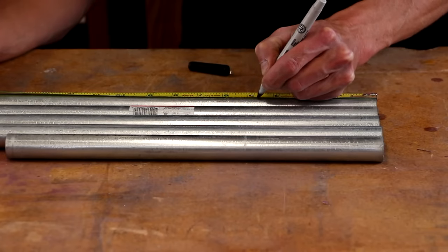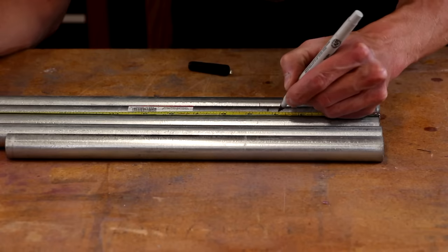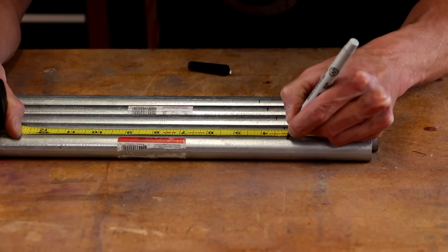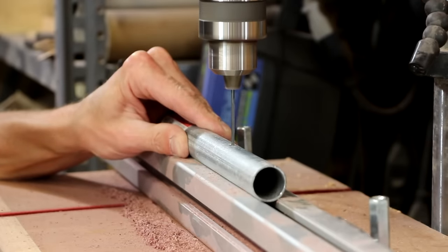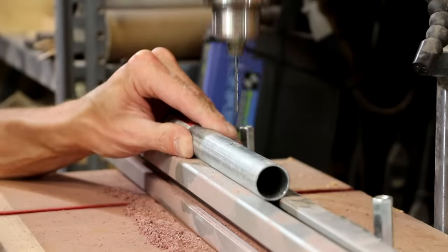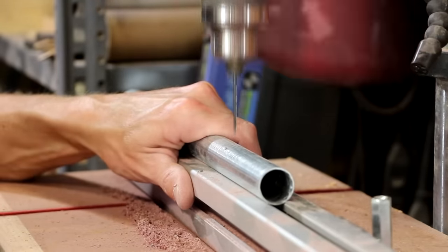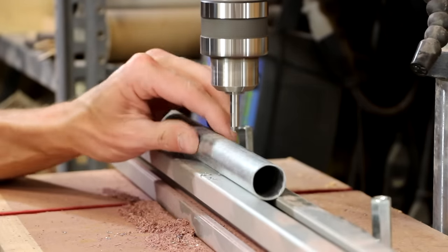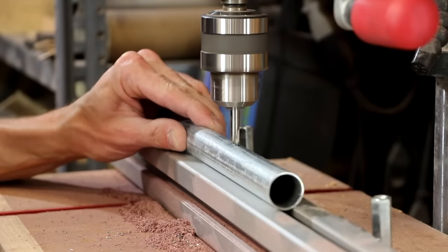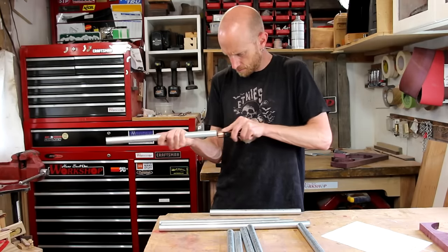Now we need to drill the holes where we're going to attach the line to hang these pieces of conduit. Another cool thing that Lee also has on his website is the exact dimension from the top of the piece down to where you need to drill the hole for the optimum hang point. I'll just drill it on the drill press — I'm going to use the groove in the top of this aluminum extrusion as a kind of makeshift V-block. Then I'll just clean up the burrs on the outside of the pipe using a countersink, and go back to the round file to make sure there are no burrs on the inside of those holes.